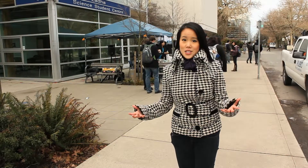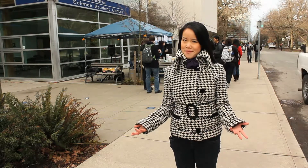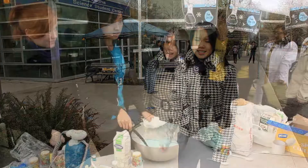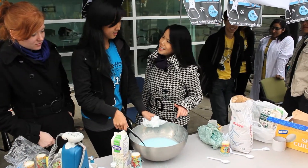You scream, I scream, we all scream for liquid nitrogen ice cream! Behind me they're promoting for science week, so let's go check it out. I'm here with Lisa right now and she's making something very blue.